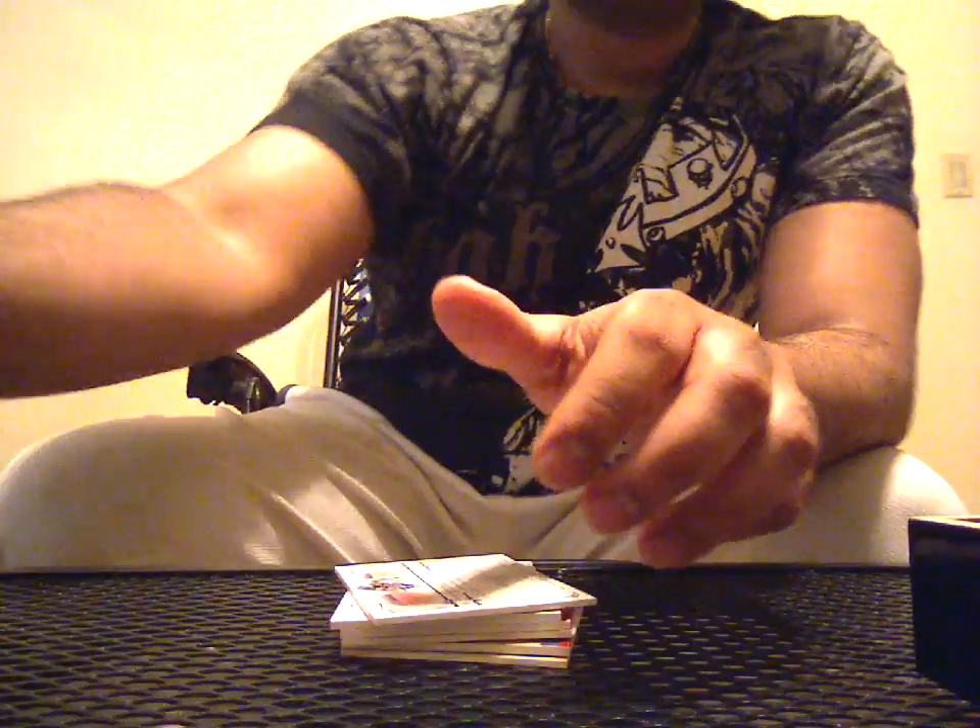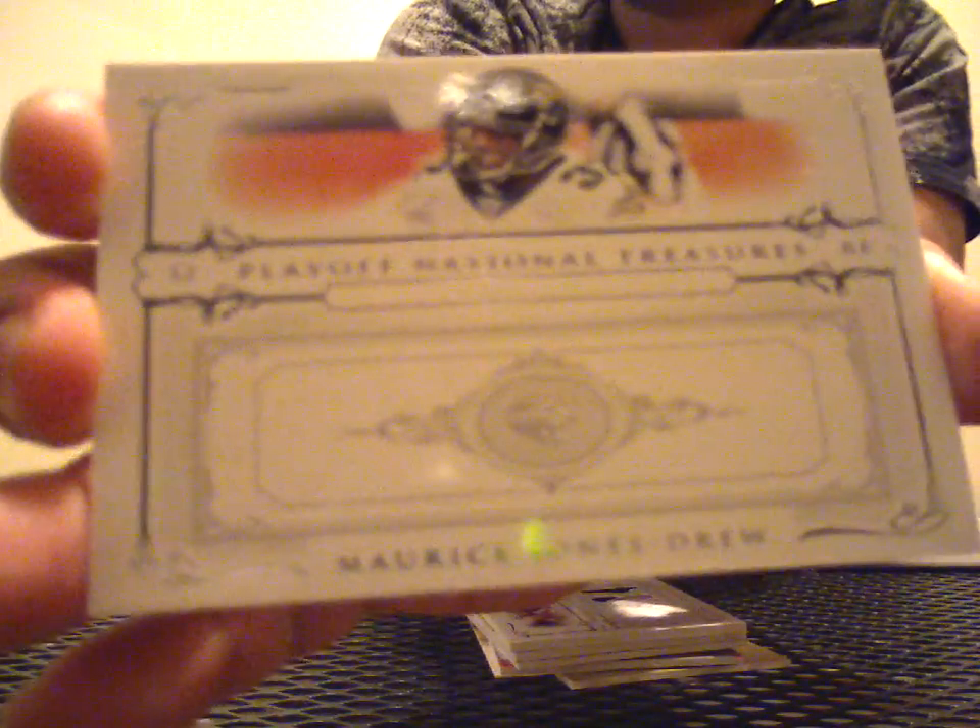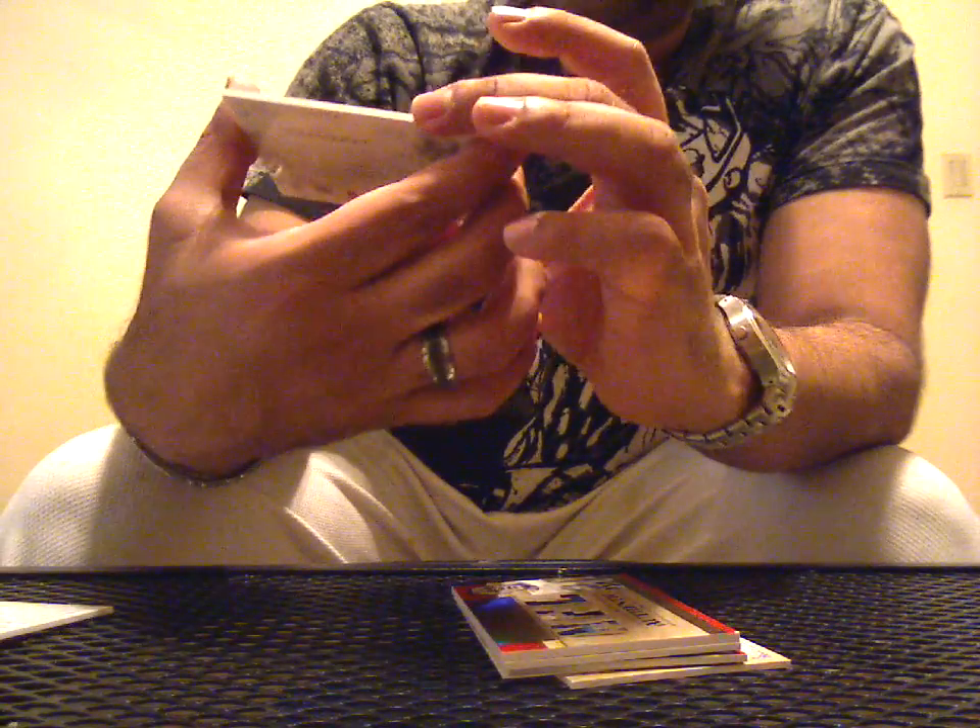Seven. Okay, cool. Here's the 07 checklist. It's a little bit smaller than 08, and it's brown on the top. Okay, the back card — actually the back card's not a base on this. Alright, front card, starting off. Number 54 of 100, Maurice Jones-Drew, base. Next, dual patch, two color, 53 of 84, of Joey Galloway.